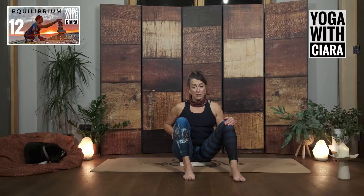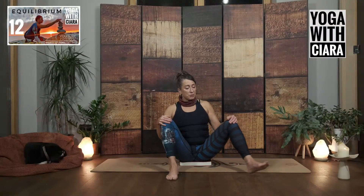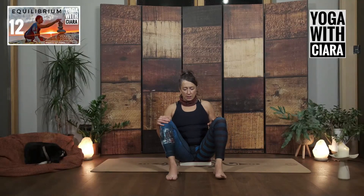As I do this, I can feel the deep inner thigh, the muscles of the front of my thigh, my lower back, my belly. Other side — bring your left foot wider, stretch it out. Is this similar or totally different from the other one? Stretch it out. Bend it in.